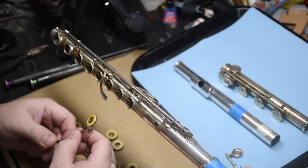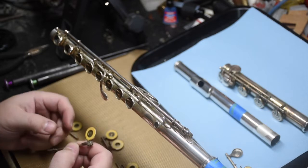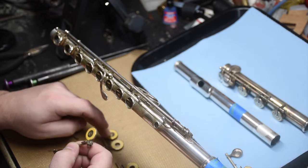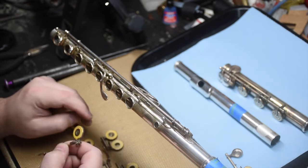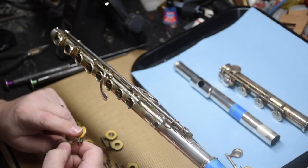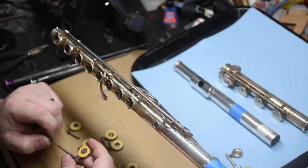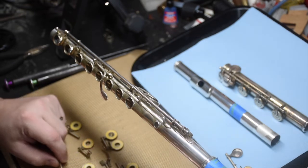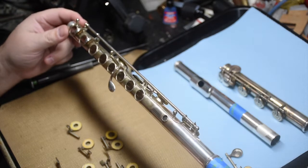If this were a clean oil and adjust, it would make me want to scrutinize the surfaces of the pads a lot more and the integrity of the pads. But since it's an overhaul, the pads are getting changed out — it's just another cleaning factor at that point.